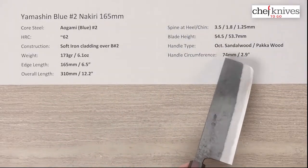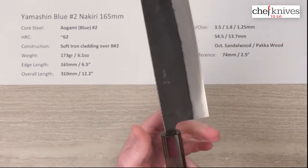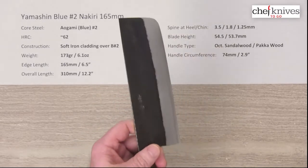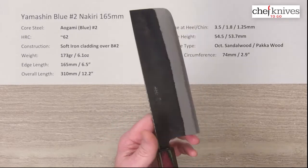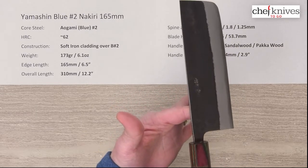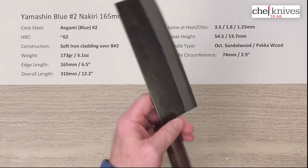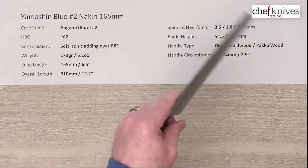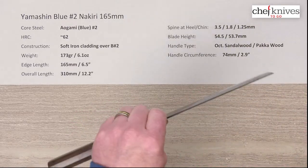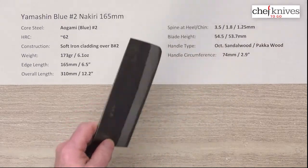The circumference on this handle is about 74 millimeters or 2.9 inches where the two woods meet. You've got plenty of clearance with the blade height, and there's a spot for your finger for a pinch grip — lots of board clearance, which is typical of this style of blade. The balance point is right about at the pinch grip on this knife because it thins out towards the edge, so it's not as forward as some Nakiri-type blades. This gives it a light, flickable feel rather than the weight-forward chopping mass of heavier Nakiris.